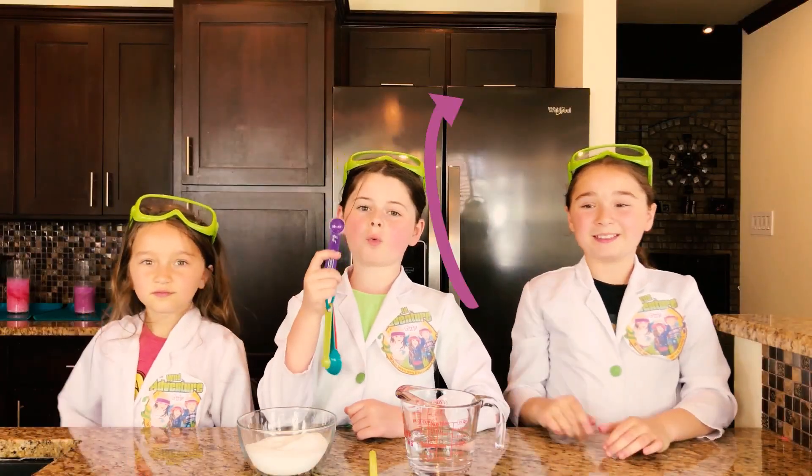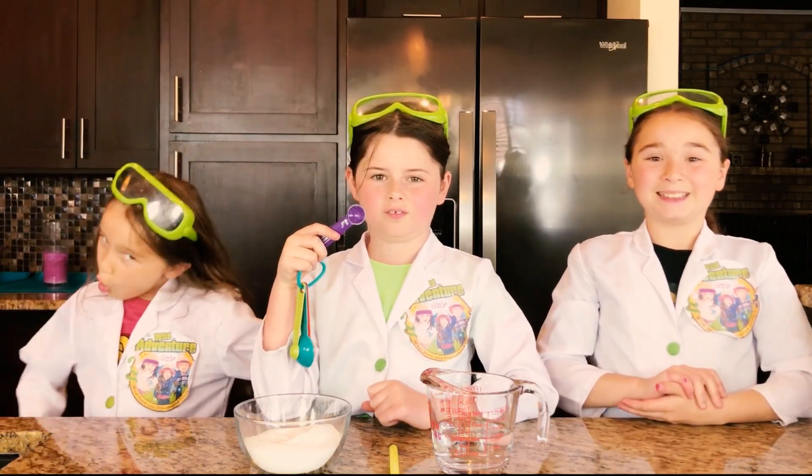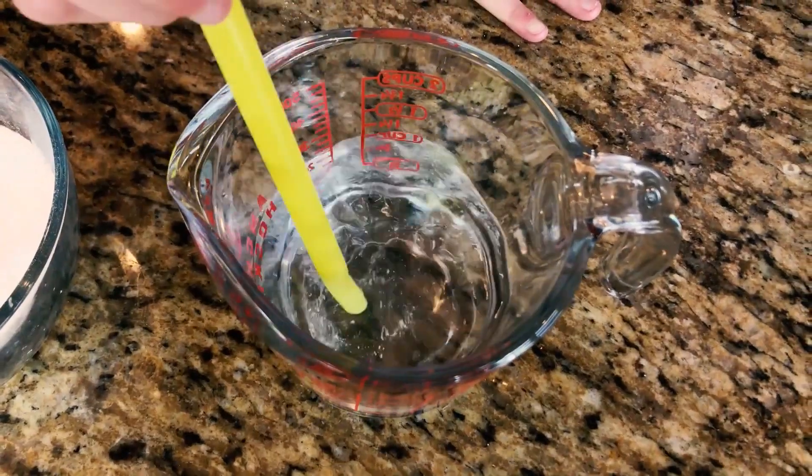The next thing we're going to do is pour a half teaspoon of borax into one cup of warm water. Now we're going to pour it in and mix it until it's fully dissolved!